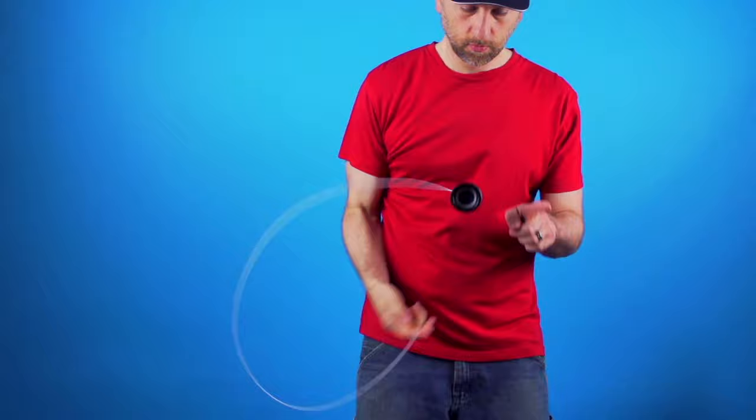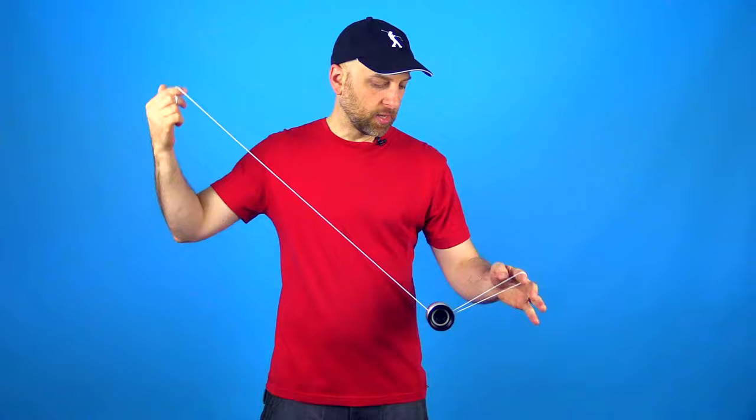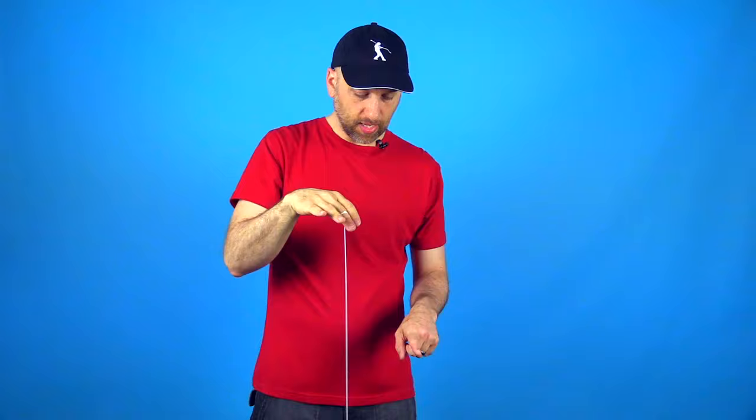Now once you have that, what you need to do next is you need to position your opposite hand in exactly the right place, and that is exactly right next to the yoyo. You don't really want to move your opposite hand too much, so just position it in a place that is comfortable, and then what you want to do is you want to lift the yoyo up to a position where it is about even with that first finger on your opposite hand, and again you want this hand to be really close because that is going to make it a whole lot easier to land your hook.